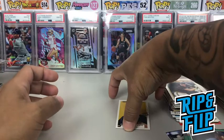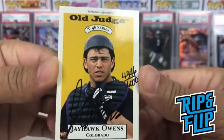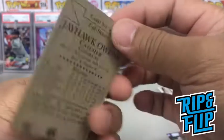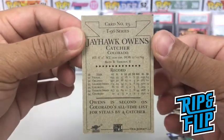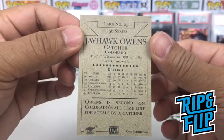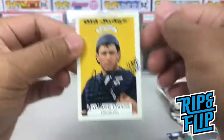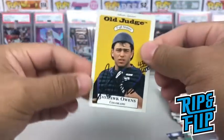So this was probably a hit right here — an on-card signature, on-card auto of Jayhawk Owens. This is Colorado Rockies, T-96 series. Gotta look this up. Owens is second on Colorado's all-time list for steals by a catcher. Sweet. This might be worth something. Or not.